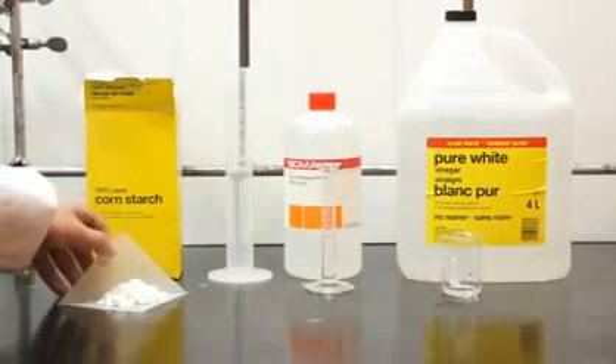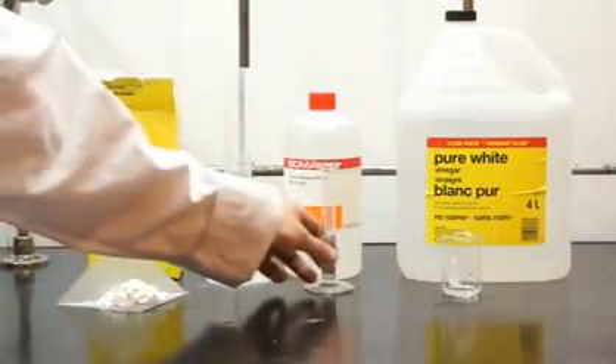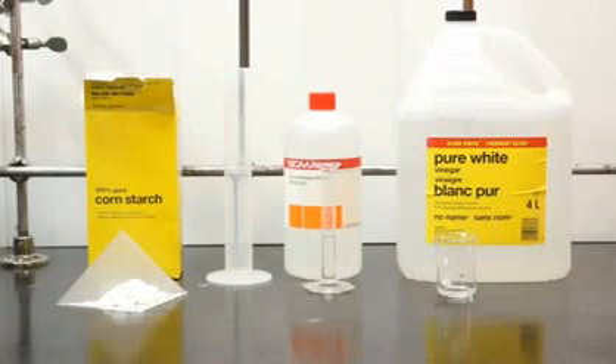For this experiment, you're going to need 9.5 grams of cornstarch, 60 milliliters of water, 5 milliliters of glycerin, and 5 milliliters of 5% acetic acid in water, or vinegar.